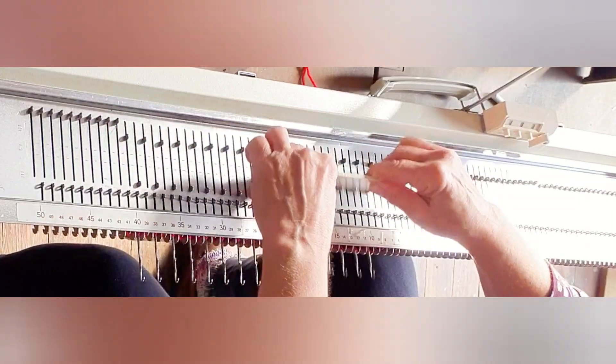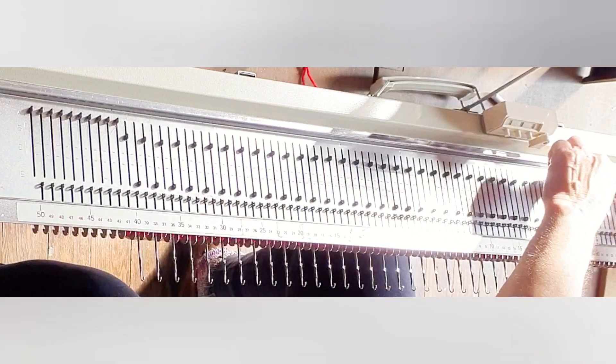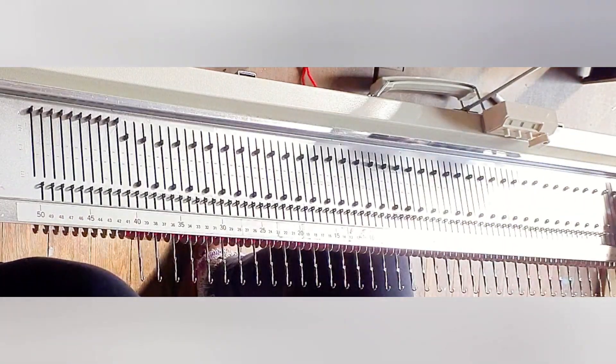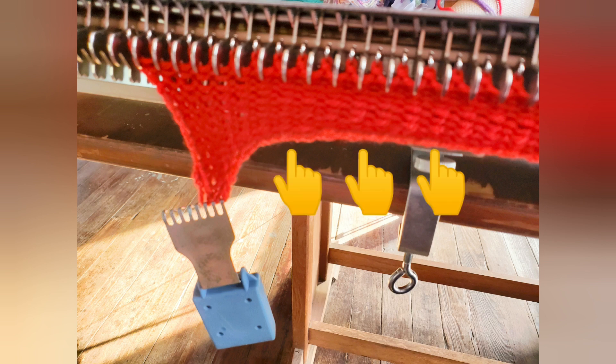Work across a span of 80 needles and cast on using any method you like that will allow you to hang the work in a few minutes. At about stitch size 3, knit 20 rows. Lift the cast on edge and hang it on the working needles.